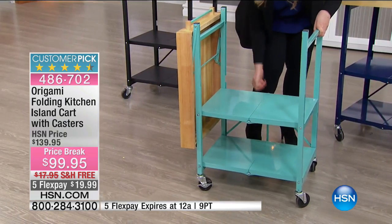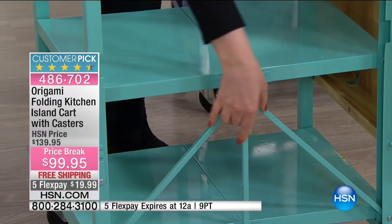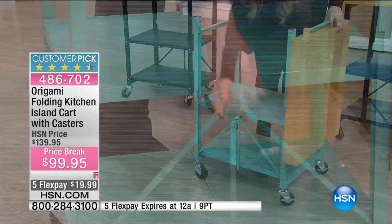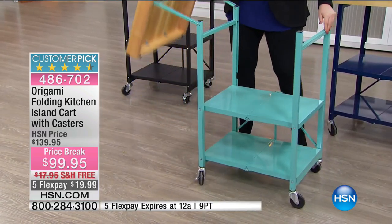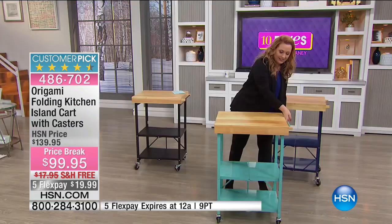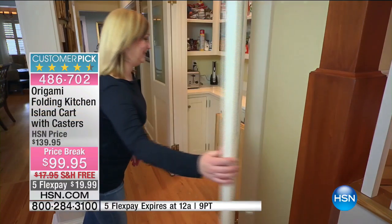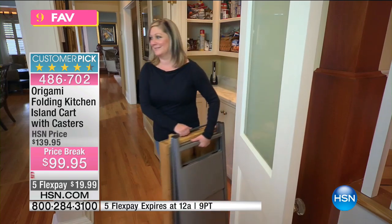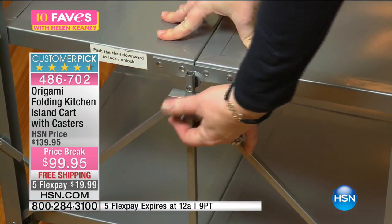Let me turn it around for the camera. You've got one hook right here where it goes up like that and then down. Then you lift it up and it goes like this — that's pretty good right? It's hard to speak and do that at the same time.